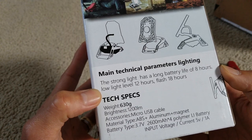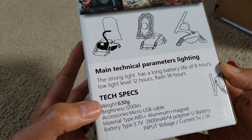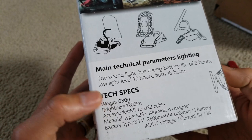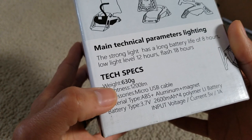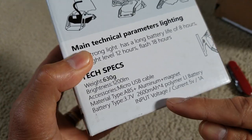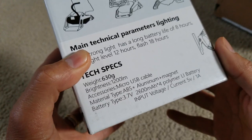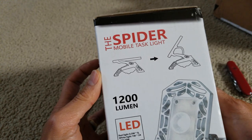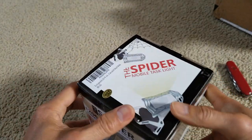The main technical parameters: strong light has a battery life of eight hours, low light level is 12 hours, and flash mode is 18 hours. The weight is 630 grams, brightness is 1200 lumens, and it has a fourth-generation polymer lithium-ion battery.